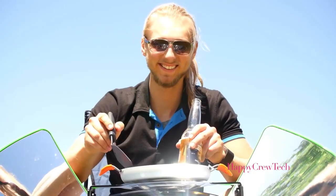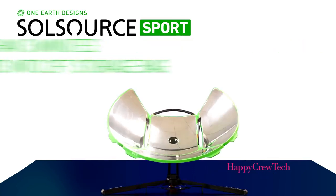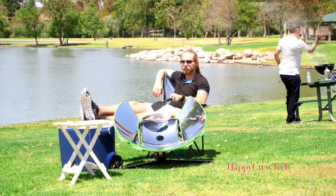We've taken our original model and redesigned it with the on-the-go griller in mind. The new Sport assembles in less than three minutes and packs down to a lightweight two-foot carrying case, giving you the freedom to cook anywhere. And remember, no flame means no smoke.